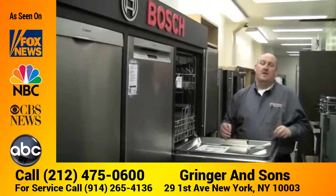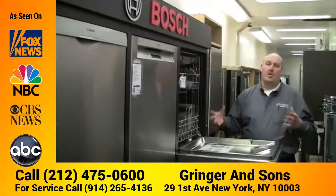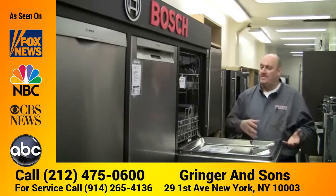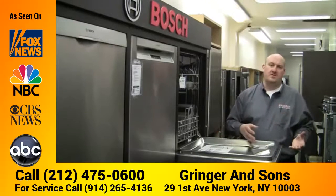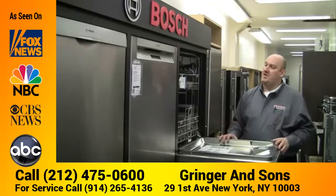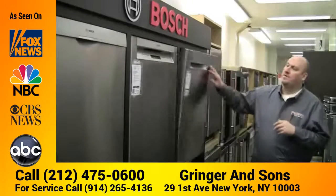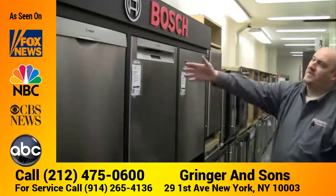Other brands that use a heating rod at the bottom only have whatever the water temperature comes in at — it'll add about 10 degrees to that water. So if your water comes in at 100 degrees, you're only going to get a 110-degree wash, where Bosch is going to be a 140 to 160-degree wash.